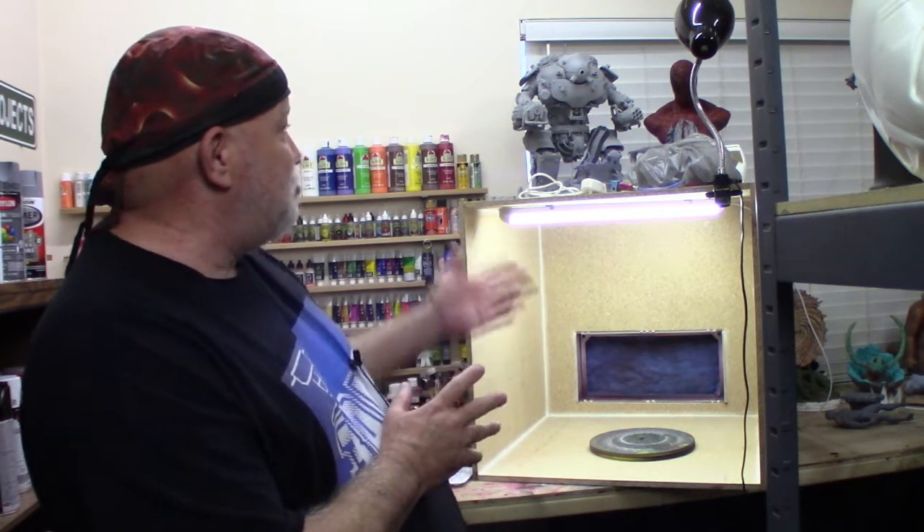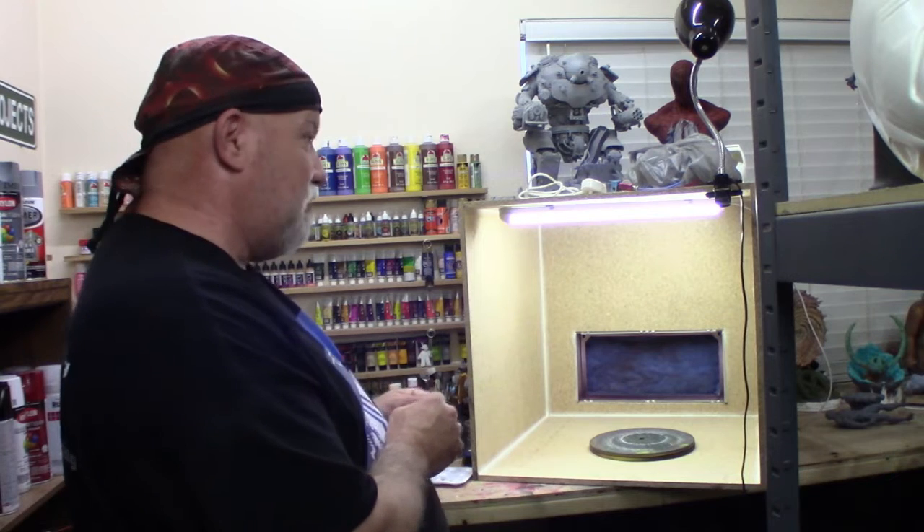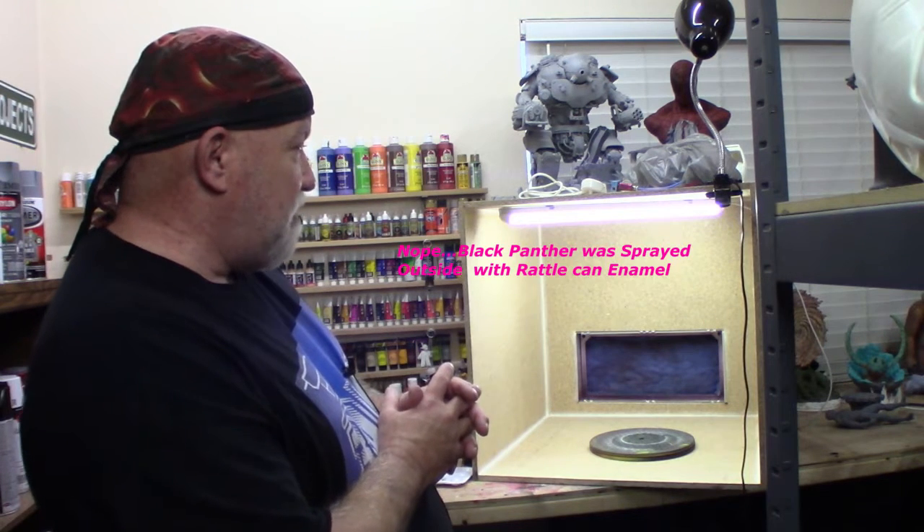I haven't used it on many airbrush projects yet, but I did use it on my Black Panther helmet — I sprayed my Black Panther in it.